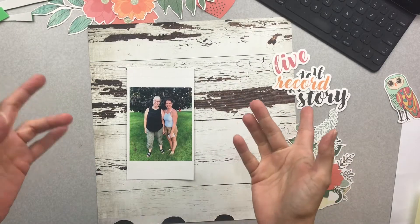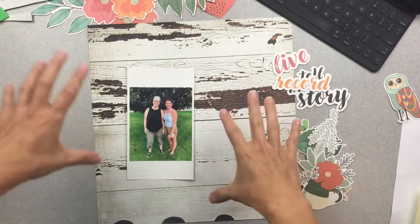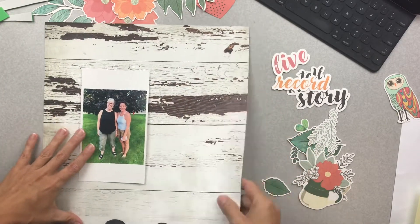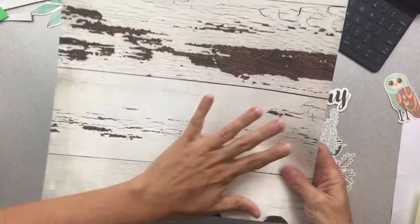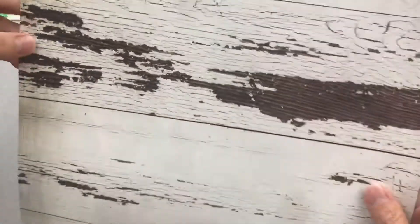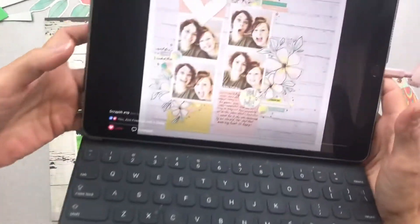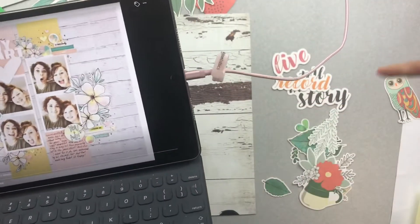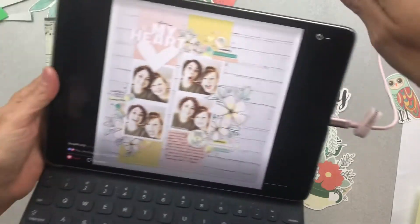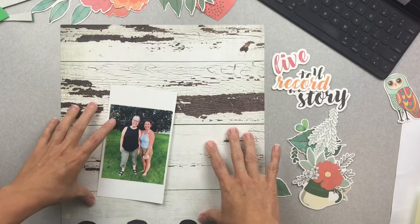Hello friends! I'm going to have fun with this really great paper by Heidi Swamp. It's from Wolfpack and it's spotted, but this side has my heart — it's like scruffy, scruffy painted wood. So great. I'm going to scrap lift this from Scrap Squad and put it here so you can see how much mine doesn't look anything like it when I'm done.